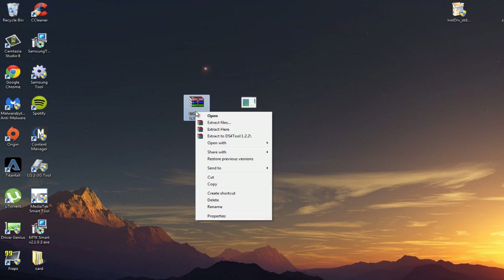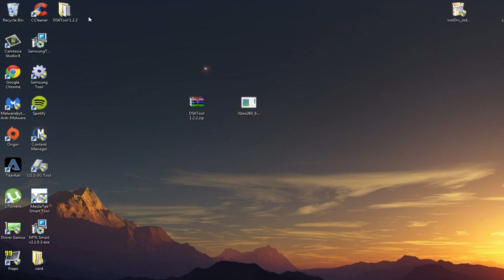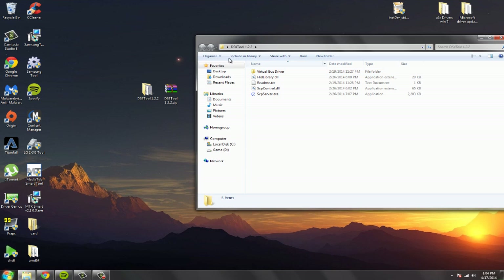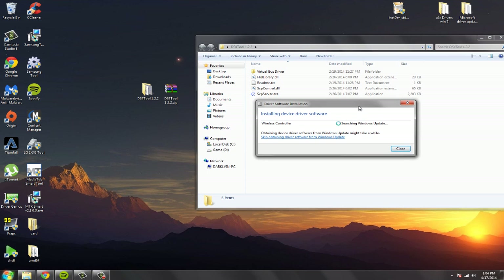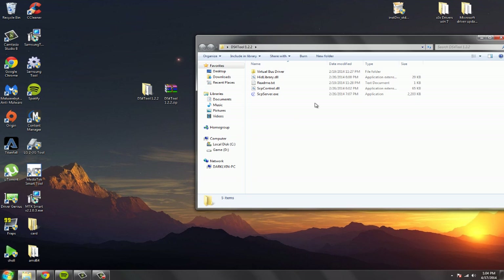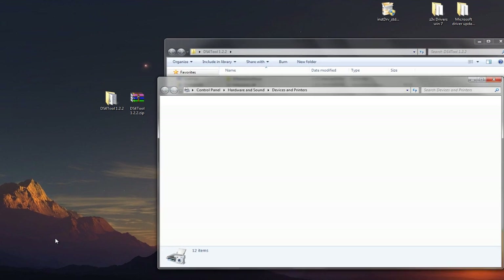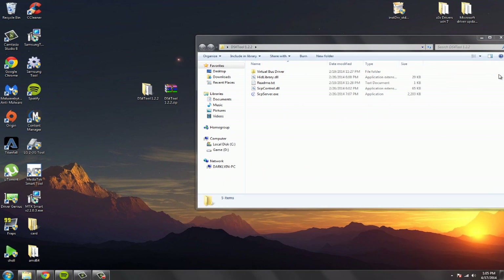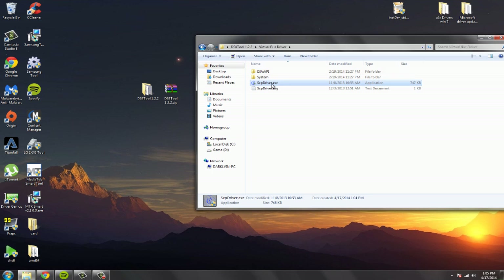Now go to this folder and extract it, then open it. From here you should connect your PS4 remote. You should see it say 'wireless controller.' Now go to your devices and printers — you should see something called wireless controller. Hit close, and then go to virtual bus driver and hit SCP driver exe.